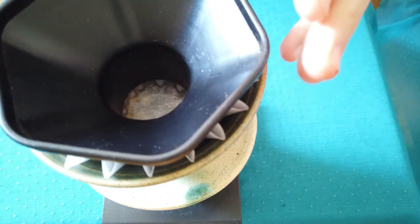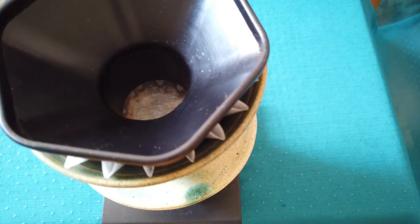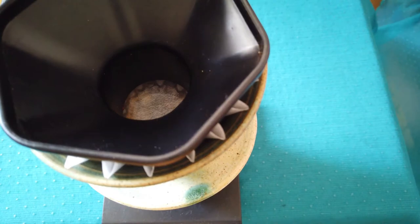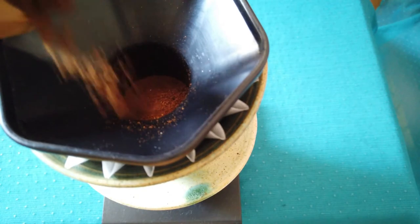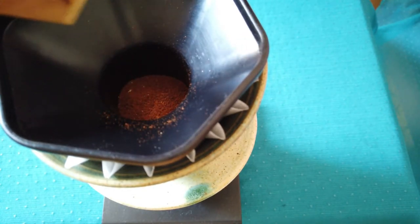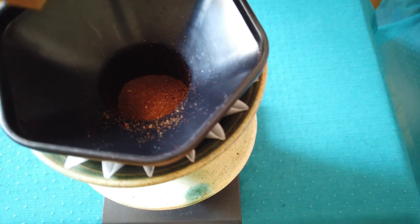For easier blooming, I am putting the coffee grinds in the form of a hill, not flat. For this I am using this AeroPress tool. It will help me later to keep the coffee grinds low.